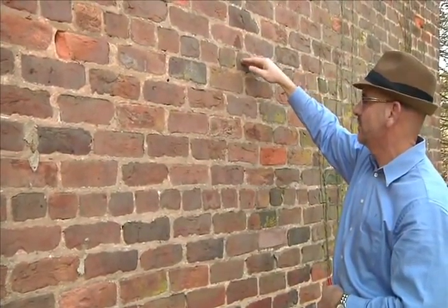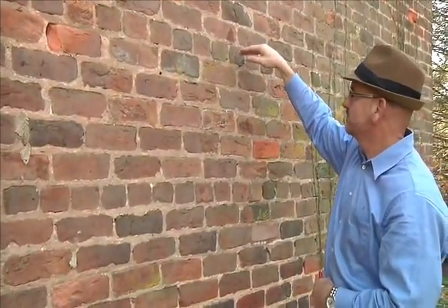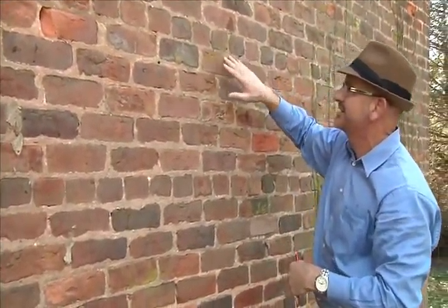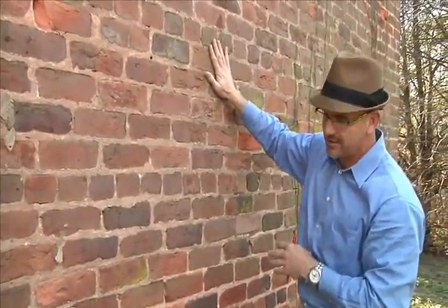In later buildings, it occurs every ninth course. This is one brick, this is a brick going back, then another brick — there's two brick thick. Then there's a third brick. This building is three brick thick.